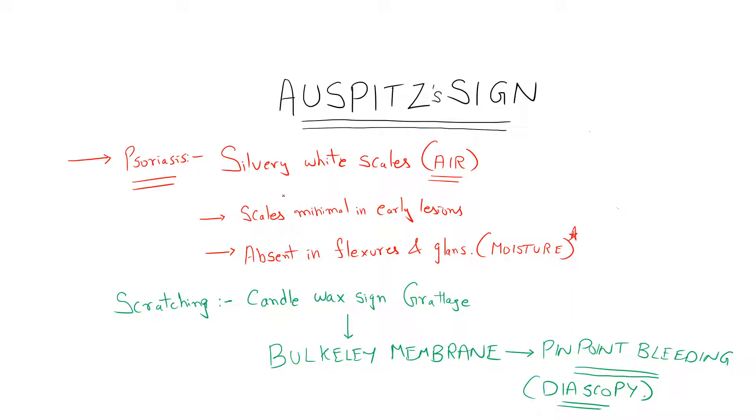Hi everyone, this is Dr. Madhinen Srinivas. Welcome to my channel. Today we had a patient with psoriasis, so I thought I would perform the Auspitz sign and demonstrate it in this video.